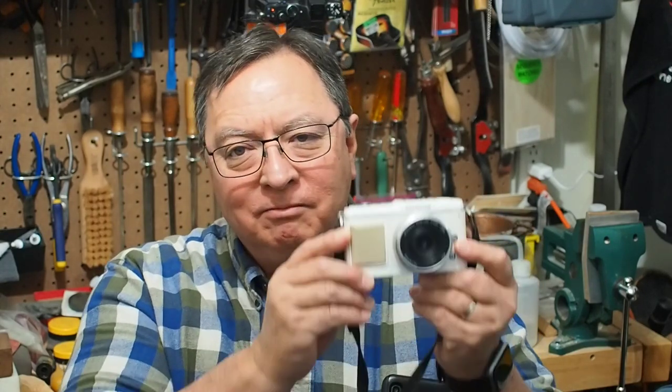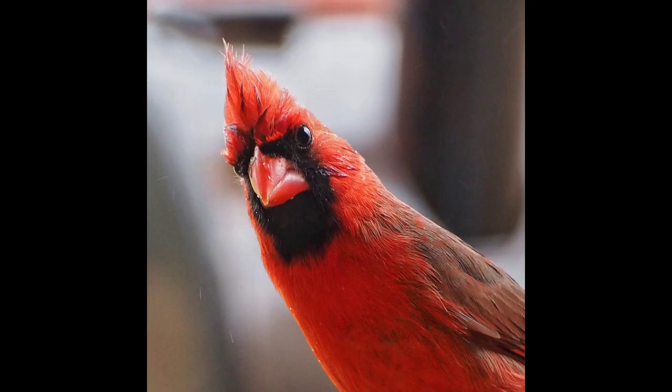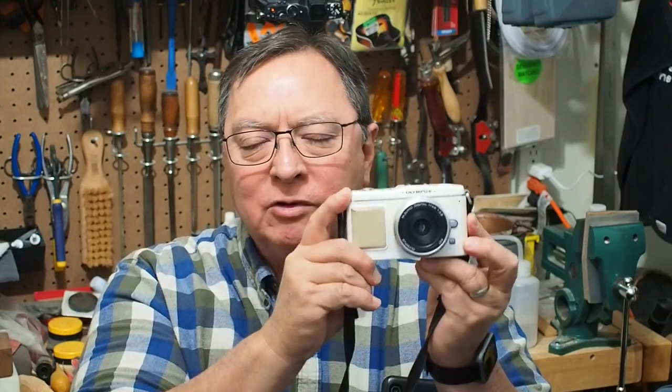Today we're going to talk about how to emulate film images using older Olympus cameras like the EP1. Hey, thanks for joining me. So today I want to talk about how to emulate film images using an older Olympus camera like the EP1.